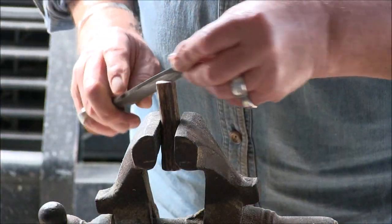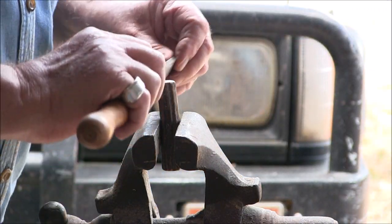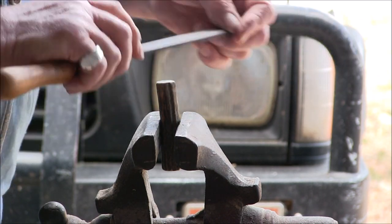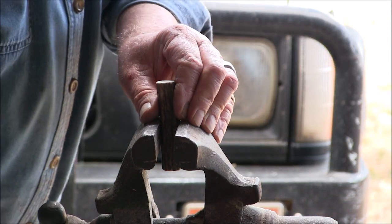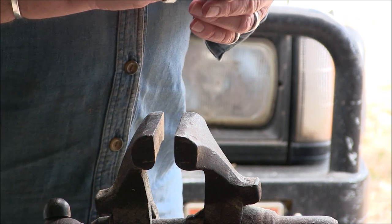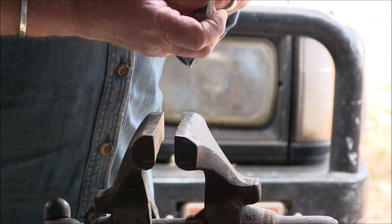If you want to put a butt cap on it later on you can. If I was going to, I think I'd probably either drill it and put a rivet in rather than a screw — I don't like to put screws in knives. I think I'm going to have to drill that.